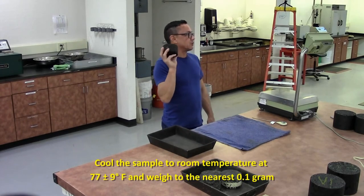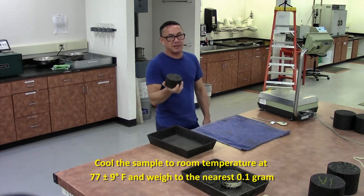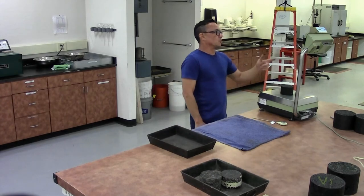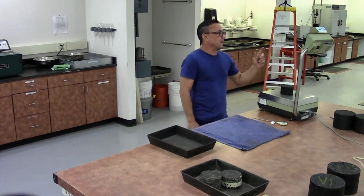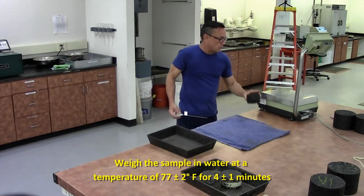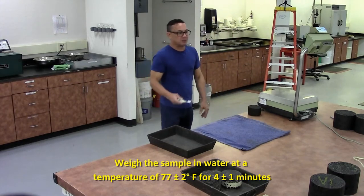Make sure your sample has cooled to 77 plus or minus 9 degrees. Once cooled, get your weight and record it to the nearest tenth of a gram. You are going to submerge this in water for 4 minutes, plus or minus 1 minute.